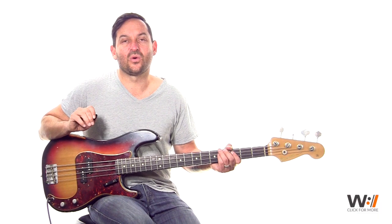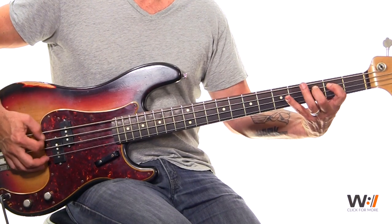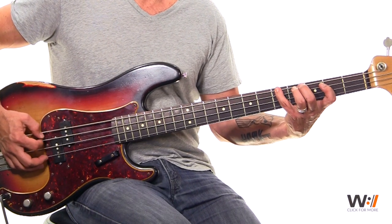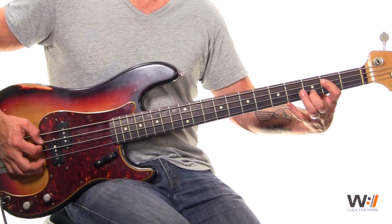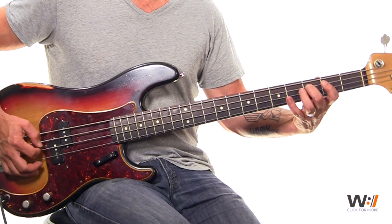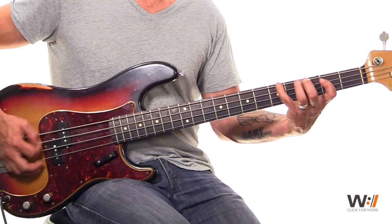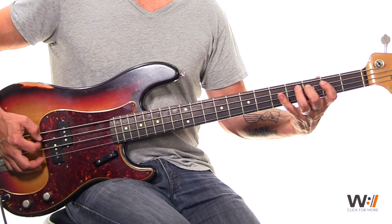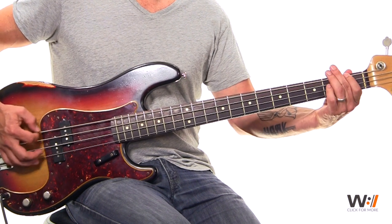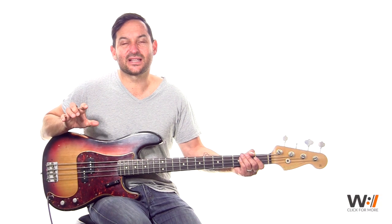Let's look at that little walk-up again. So it gets to the 6 — it's 6, 7, 1 which is A. B on the 2nd fret on the A string. C on the 3rd fret on the A string. And then back down to your A minor, B, C. And then down to your 4th chord which is F. Very straightforward. Practice that with a loop below.